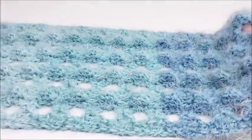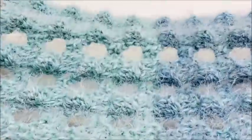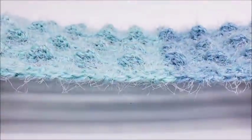Hi everybody, this is Crystal. Today I'm going to show you how to make this scarf. It has baubles in it — you can't see them that well with the yarn I use, but it looks pretty cool. It's really long; you can of course make it any length that you want. It's actually really easy, so let's go ahead and get started.